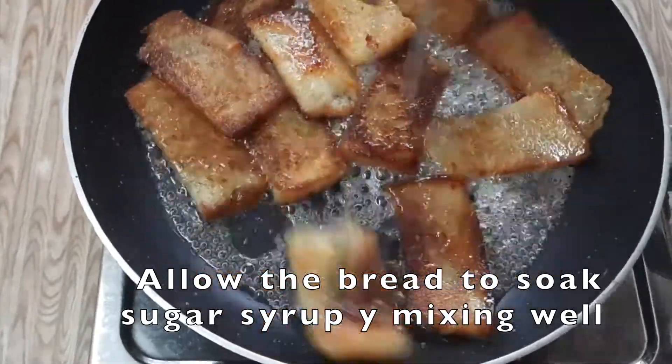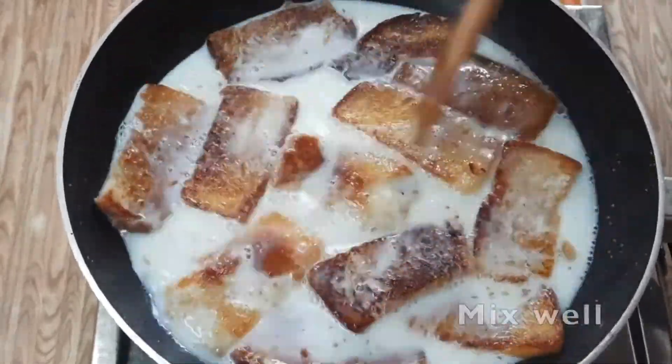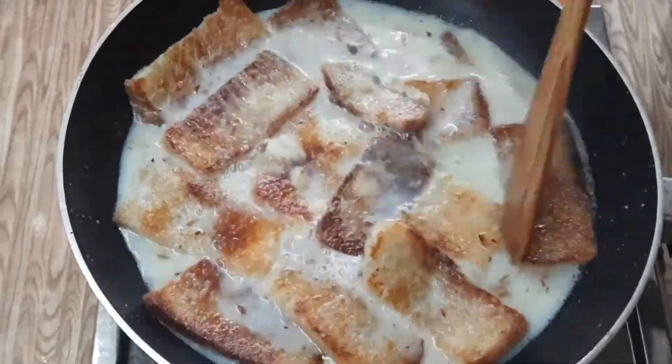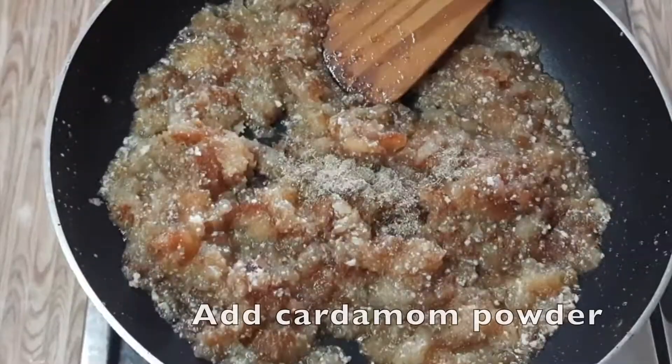Then put the bread slice into the first place. Make the bread a little bit dark.